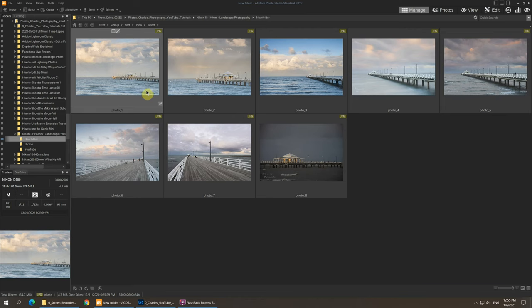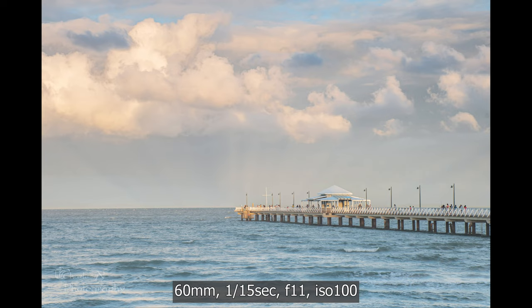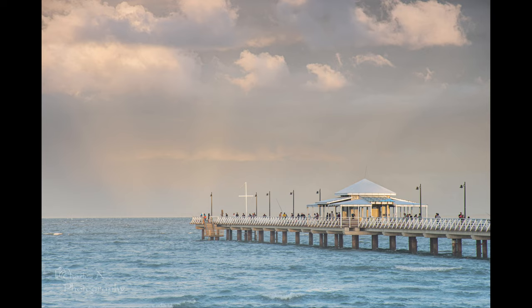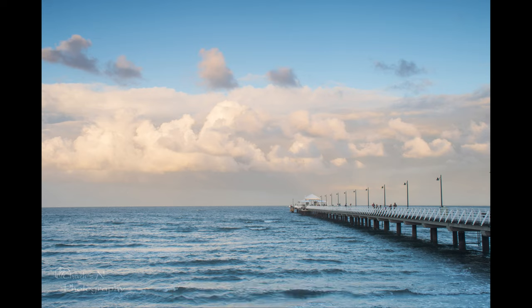Let's take a look at these eight images. The first was taken at 60mm, 1/15th of a second, F11, ISO 100. The second, I zoomed in to 105mm, still at 1/15th, F11, ISO 100. The next one, I zoomed back out to 30mm, still at 1/15th, F11, ISO 100.